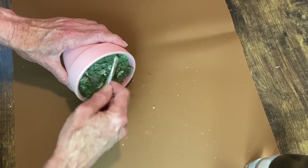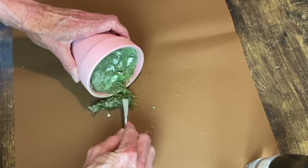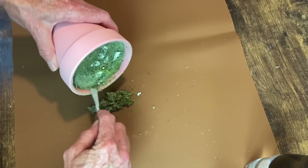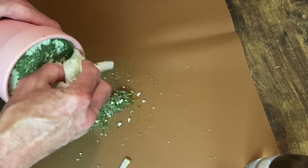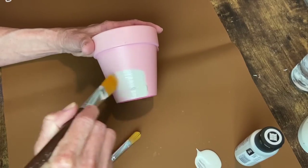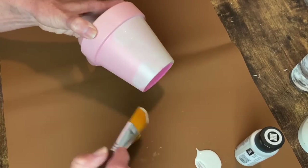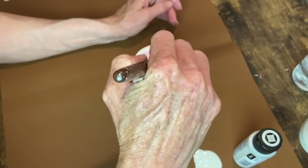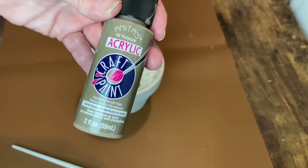I'm starting with this terracotta pot that had been painted pink. It was a store-bought item with a pretty little floral in it, but we've had it for many years - it was very outdated and dusty. I'm just scraping out all of that moss covering the styrofoam and getting this little pot cleaned up really well. I'm using the color French Linen to paint the entire pot.